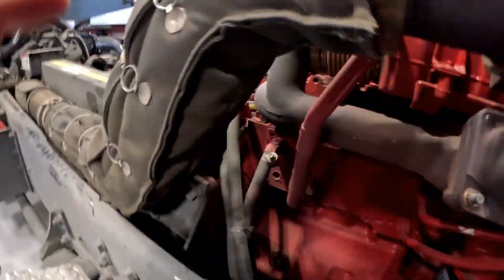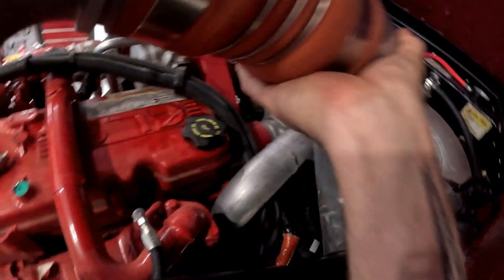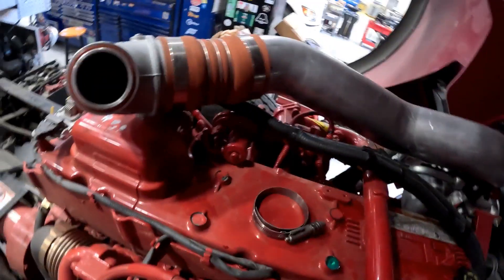On the Dash CF the engine is back towards the middle of the truck. I've already got the clamp off this boot here and the clamp off my turbo. Pull this out of the way to give you some more accessibility. Don't lose your O-ring for your turbo.